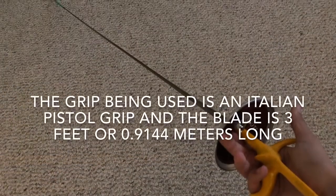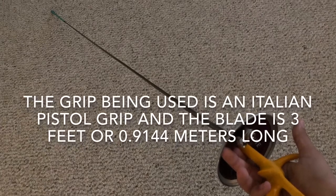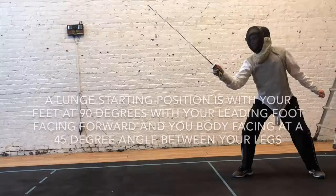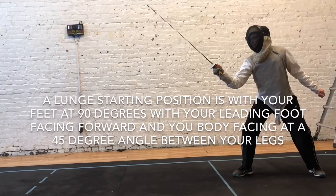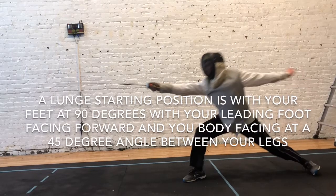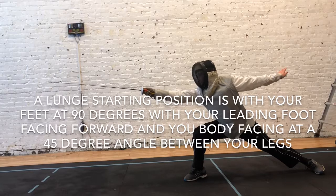The grip being used is an Italian pistol grip and the blade is 3 feet or 0.9144 meters long. A lunge starting position is with your feet at 90 degrees, with your leading foot facing forward and your body facing at a 45 degree angle between your legs.